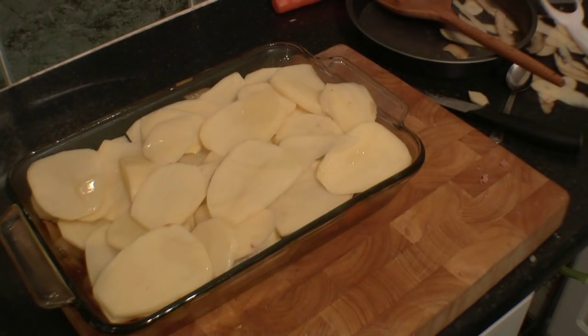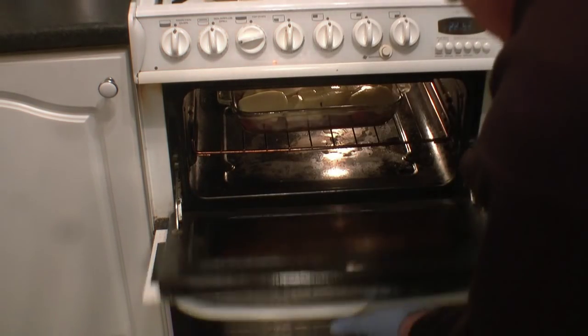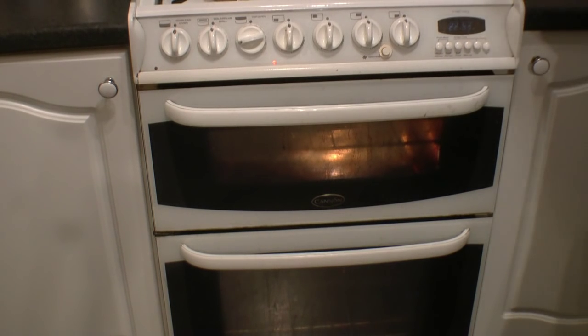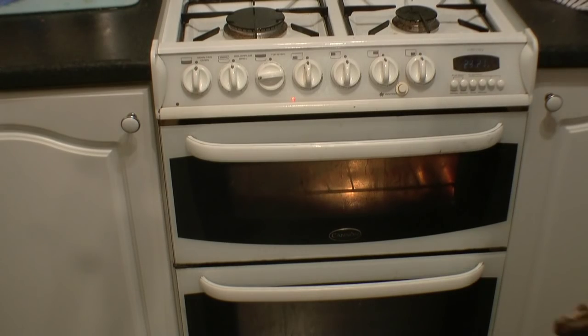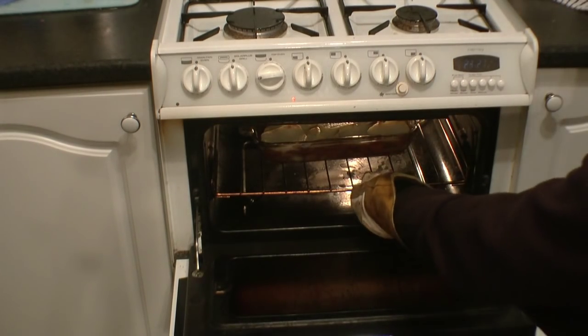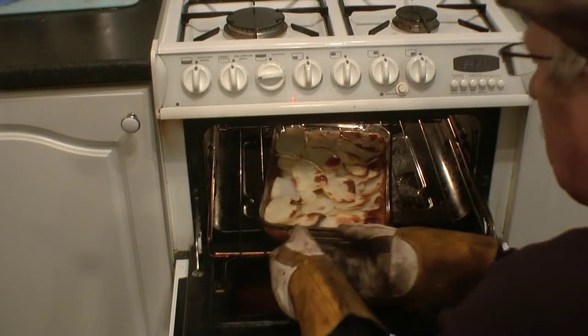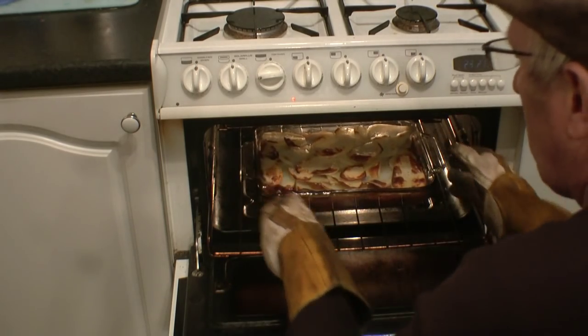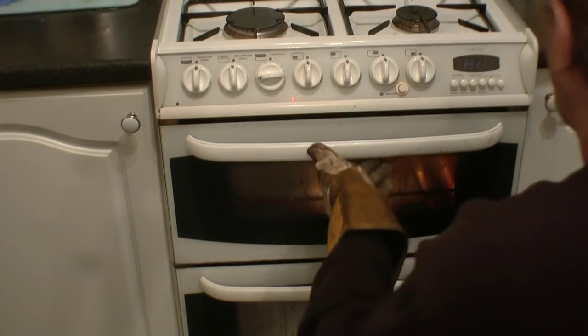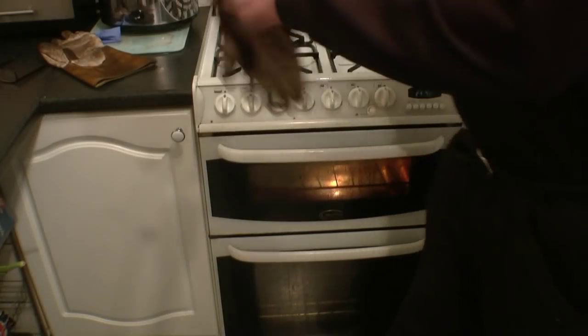Then that goes into the oven in the middle — 180 degrees for roughly 20 to 25 minutes. Just have a quick look and see what it's doing — it's been in there for 20 minutes now. See how it's starting to go nice and brown and crispy. We'll just turn it around. In about 10 more minutes that's going to be done. I think we should be about done now — it's had 35 minutes in there.